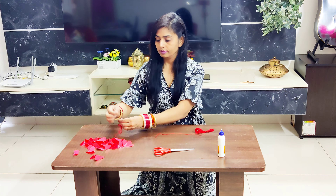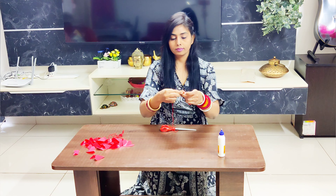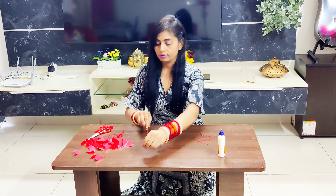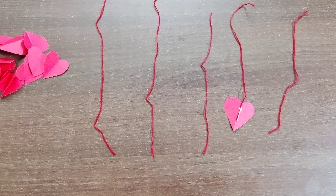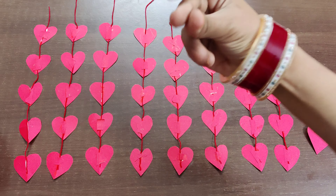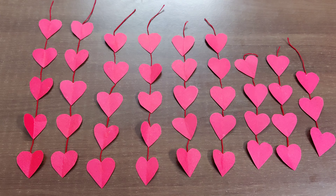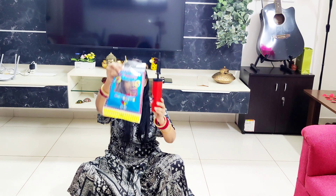After folding all the shapes, I'm taking my red thread again. I cut it into small pieces. Now I add the paper heart shapes onto the threads, using Fevicol for help. Meanwhile, the balloon package has arrived, so let's quickly inflate those balloons and get them ready.